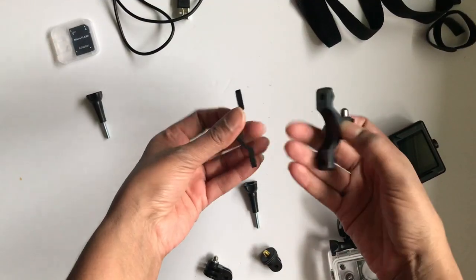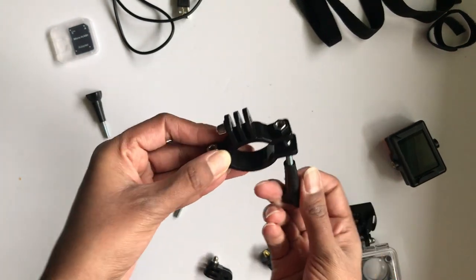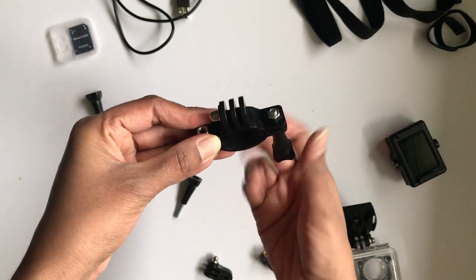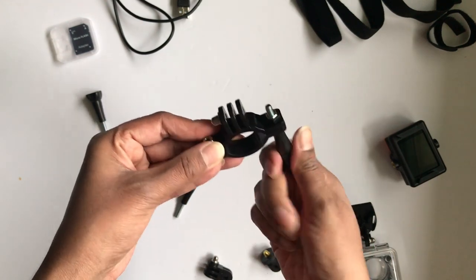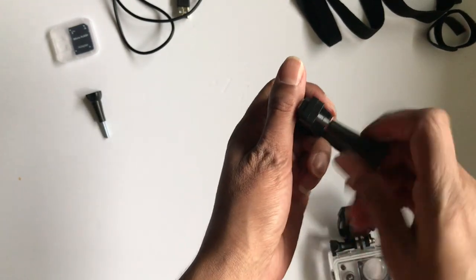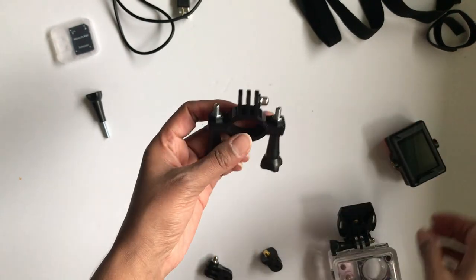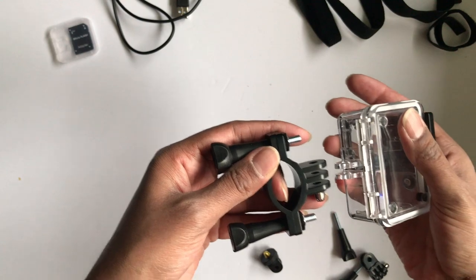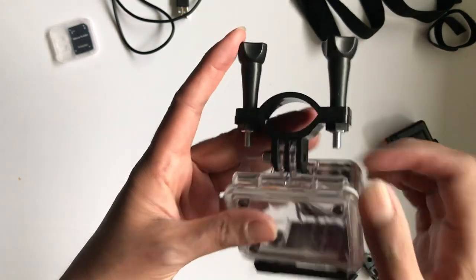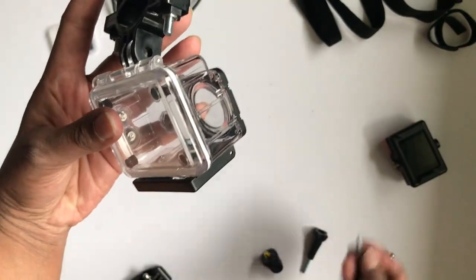Just very quickly, I'm going to show you how to connect it using the outer case. You're going to use the top and bottom curved pieces here. Once they're on top of your bar, you're going to connect them together using the long thumb screws. Then take your outer case, attach it to the bike mount, and secure it with the long thumb screw.